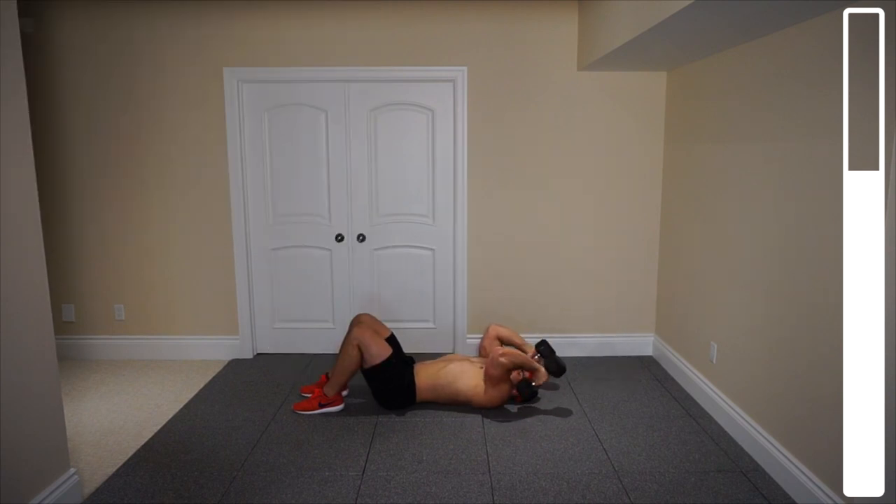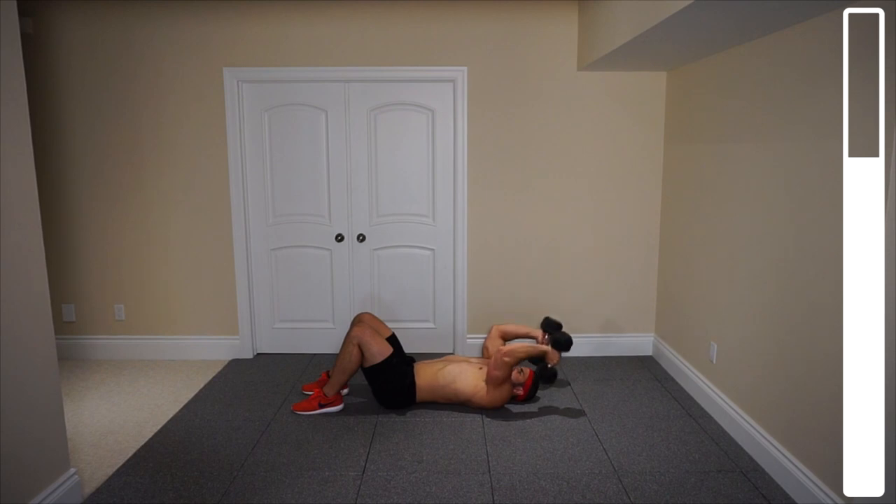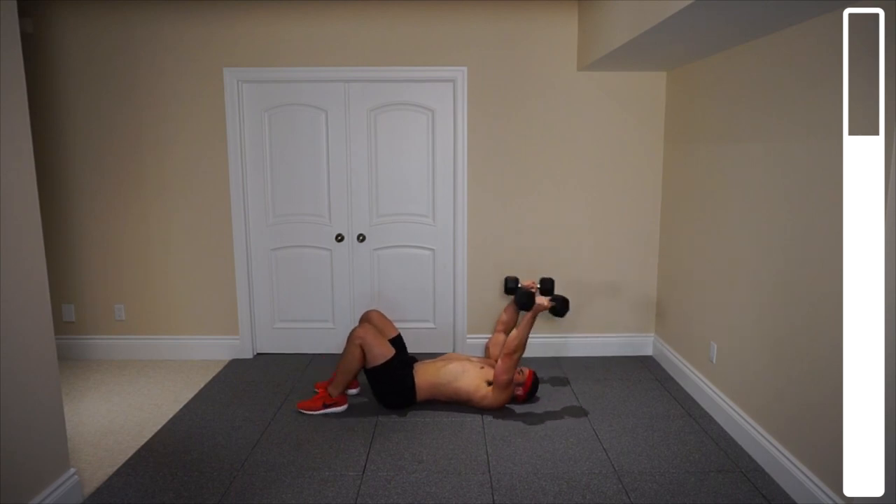And go. Coming down nice and slowly — milking that. That's called the negative portion of the movement, also known as the eccentric portion. Ten more. Squeeze out those triceps. Eight. Seven. Keeping those elbows tight, try not to let them flare out. Six. Five. Four. Three. Two more. Last one — nice and slow, and explosively up. Good work.